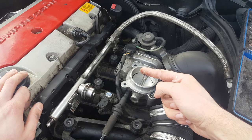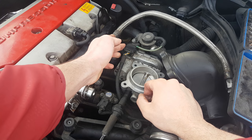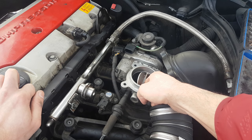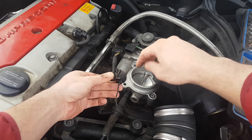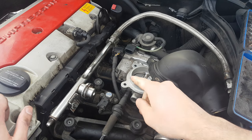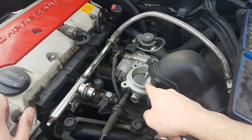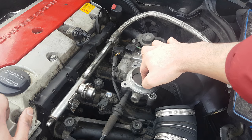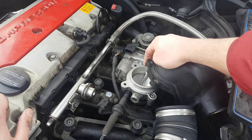Now let's say the flap moves when you press the acceleration pedal. The next thing to inspect is the return spring, which presses the flap back. To test it, disconnect the wires and gently press on the flap — it should return back quite smoothly. Make sure the throttle body is disconnected when you do this test, to avoid damaging it. If the motor has power and you press on the valve, you might damage the connection between the valve and the motor.